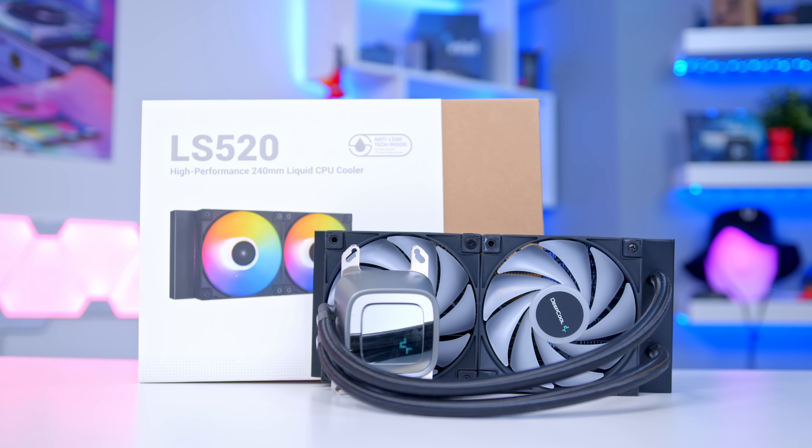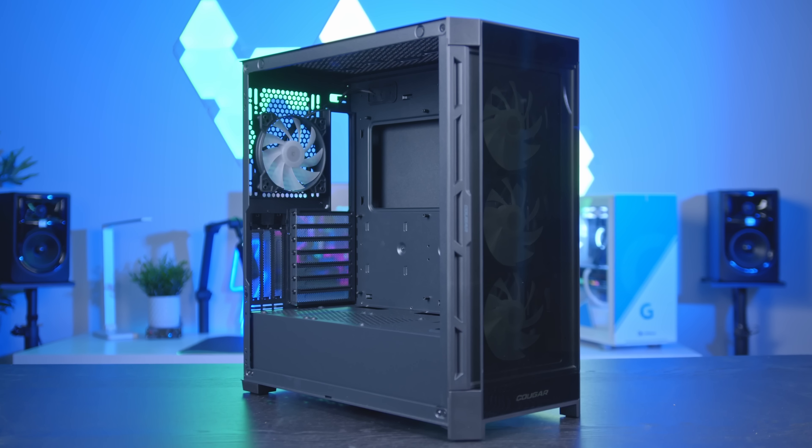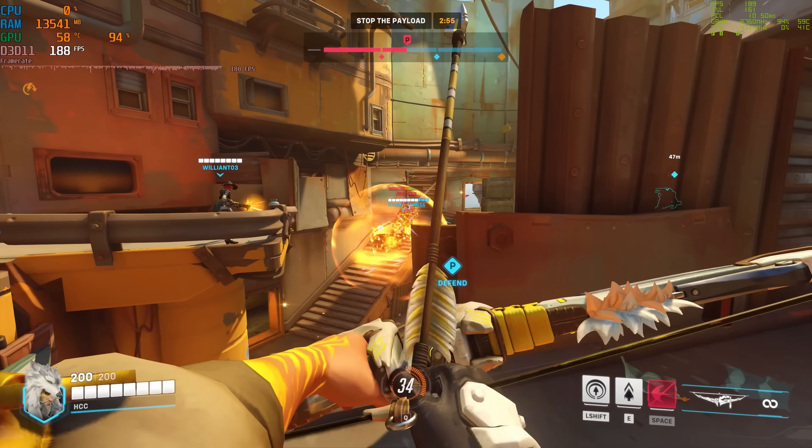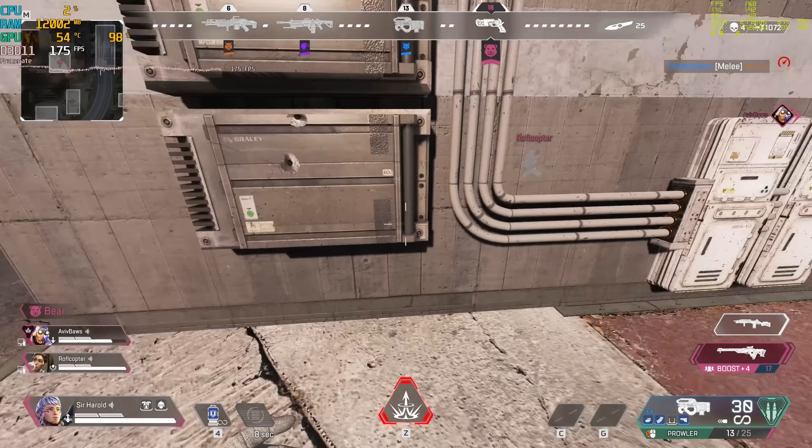In this video, I'm going to be putting together an awesome $1,500 gaming PC build for 2023 and beyond. I'll be walking you guys through all the parts I picked for this build and why, including some great alternatives, covering off exactly how to build this system step-by-step and looking at detailed performance benchmarks, testing everything from the latest AAA titles to popular esports games alike.